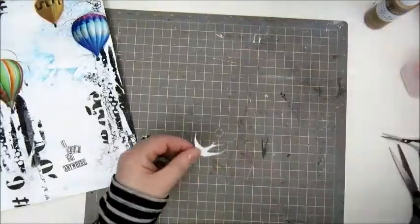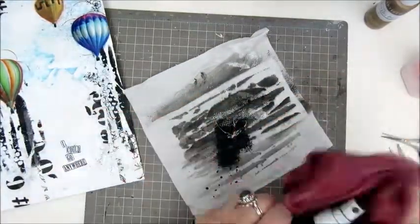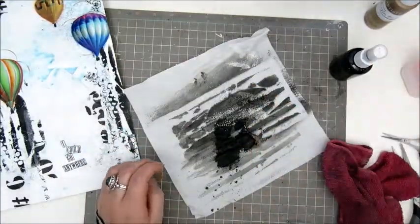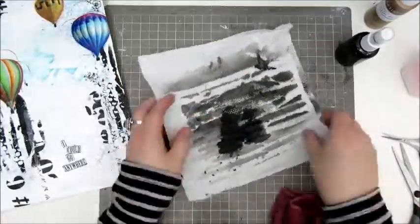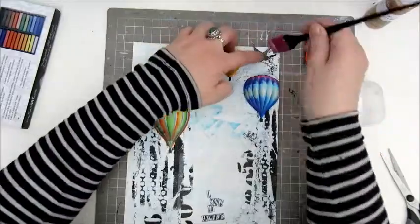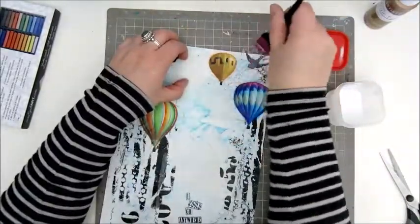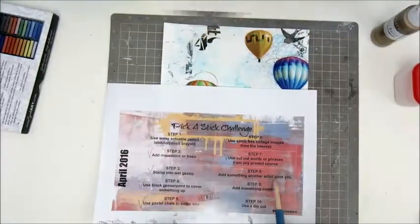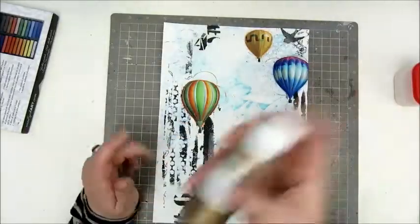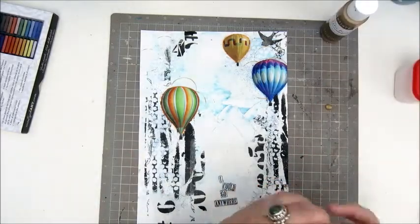Step 8: add something another artist gave you. Just recently I got a big surprise in my mailbox from Sunny — she sent me some happy mail, which included a lot of die cuts. This is something I use for step 8, and also for step 10, which says use a die cut. For step 8, I add the little bird from Sunny's die cuts.